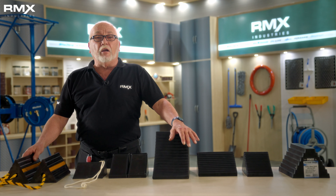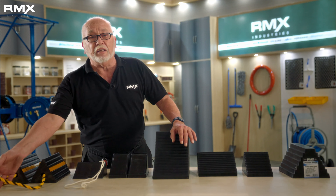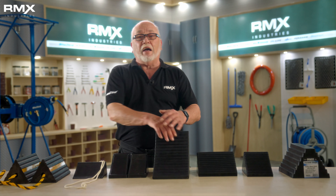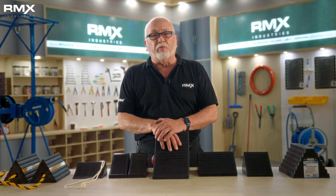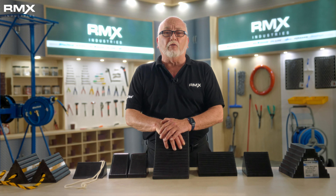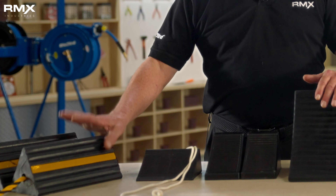Finally is our pair of wheel chalks with ribs on all three sides and a three foot nylon rope. These chalks are ten by five by four. Mainly used for chalking aircraft wheels, ground equipment or anchoring large pipes. They feature reflective tape on three sides for high visibility.